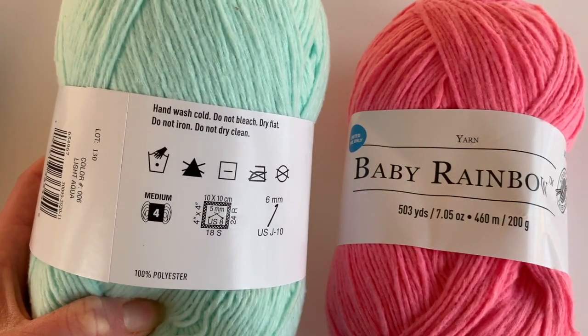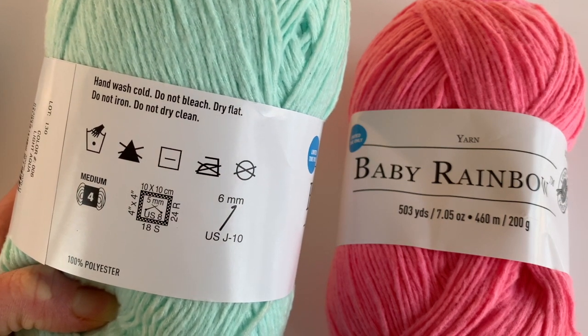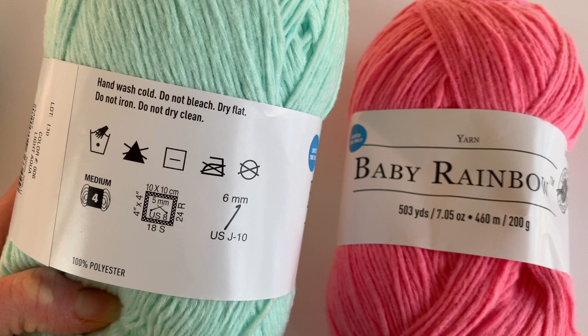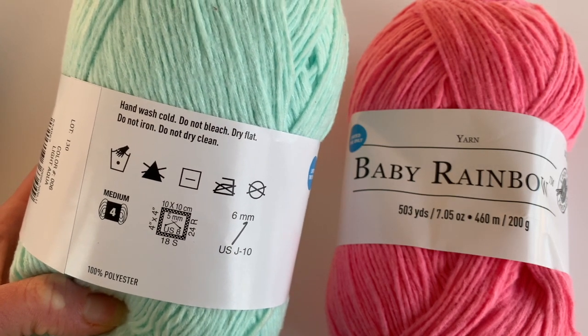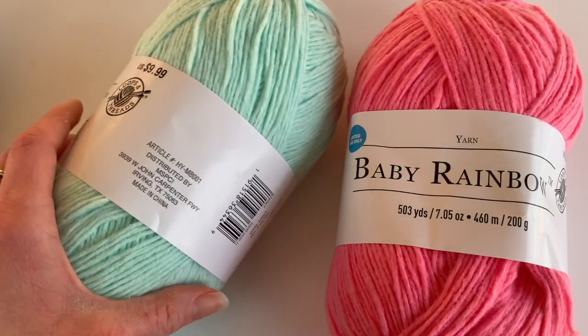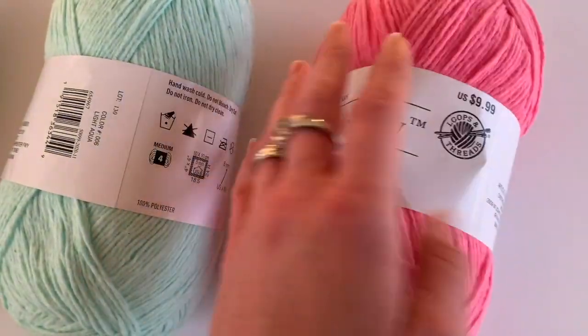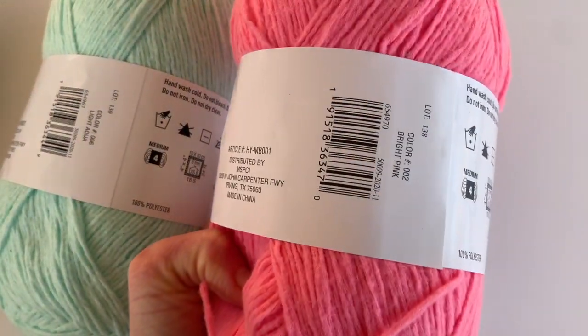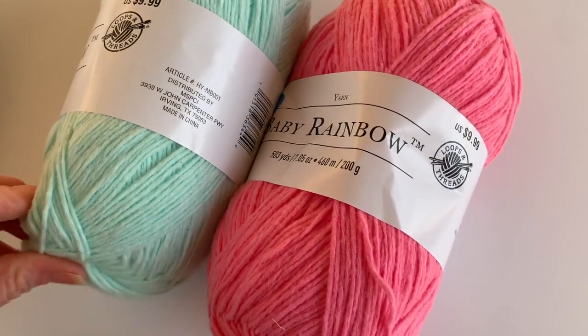It says it's a four weight. It calls for a 6mm J hook for crochet. For knitting, it says a US8 5mm knitting needle. Hand wash cold, do not bleach, dry flat, do not iron, do not dry clean. The two colorways I got were light aqua and bright pink. It definitely has a nice soft feel.